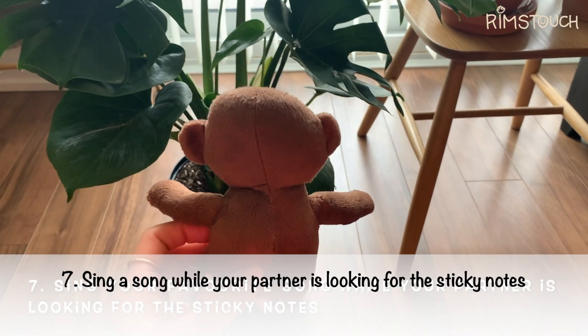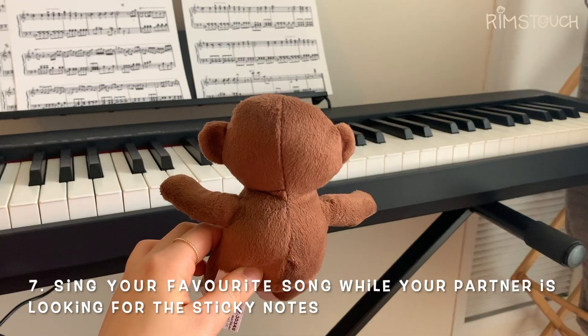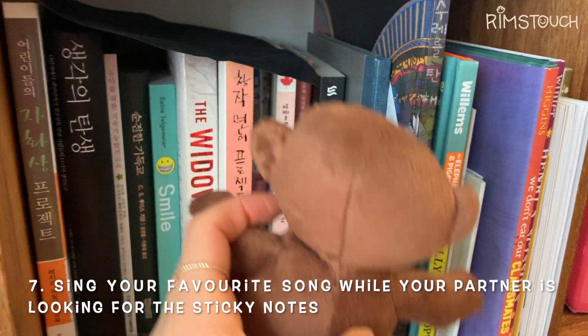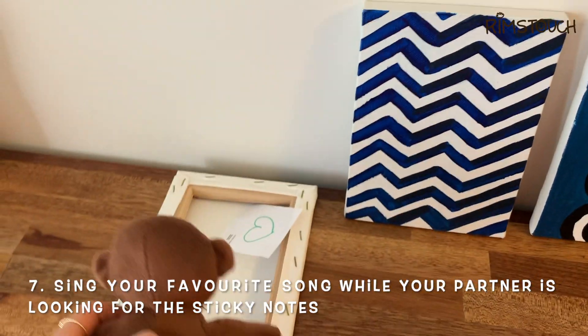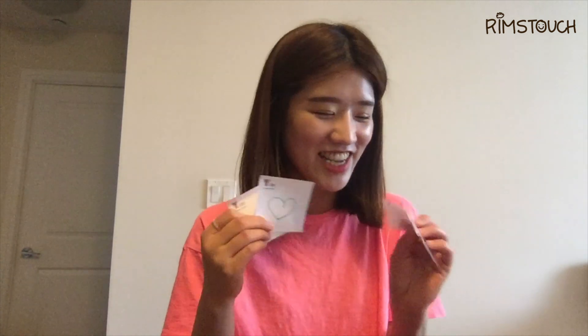The wheels on the bus go round and round, round and round, round and round. The wheels on the bus go round and round, all through the town. Did you find all of these? Wow! He found all of these sticky notes! You did a good job. Awesome!